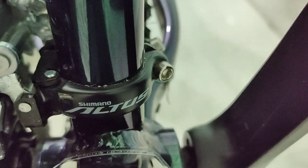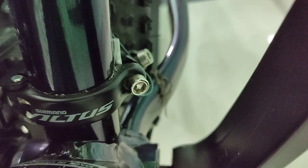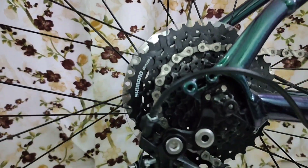The bike has Shimano Altus as the front derailleur and Shimano Acera as the rear derailleur.